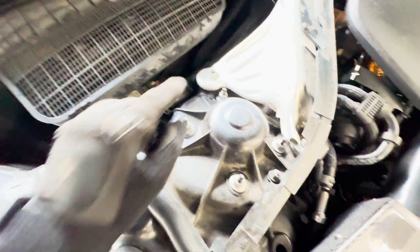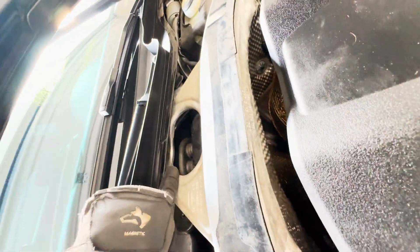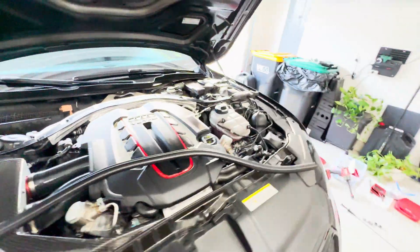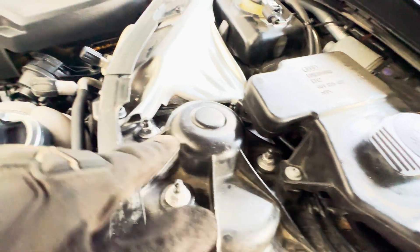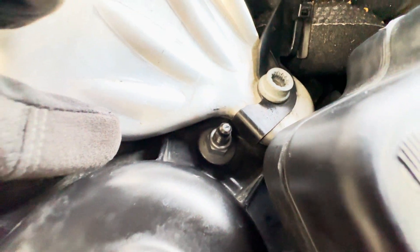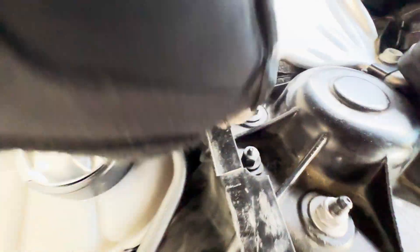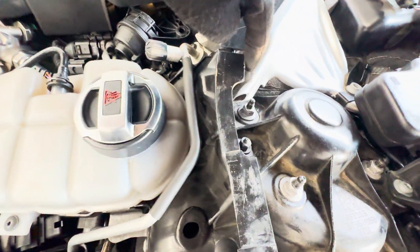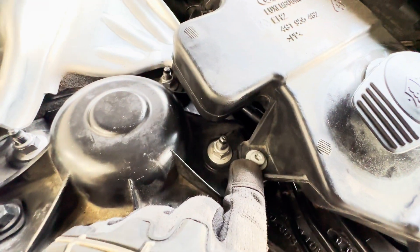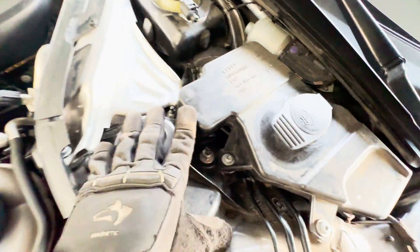For most people that are experiencing popping issues, it's this one, this one, that little guy back in there somewhere, and then this one, this one, this one, and this fun one right here — this one sucks. Make sure your socket is shallow enough to get to it, or you'll have to loosen that little guy right there, loosen this one. This is a plastic piece — you need to move it to get to that bolt. You can also pull this right here, which lifts this entire assembly up so you can get to all four of those really easily.